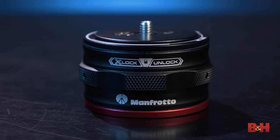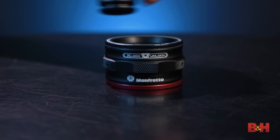At the heart of the Move System is the Move Quick Release Catcher. It's a fairly small circular base that has a locking mechanism and a base plate that is pushed into place. The advantage of this, right off the bat, is the 360-degree connection.